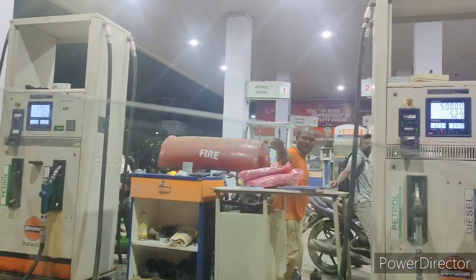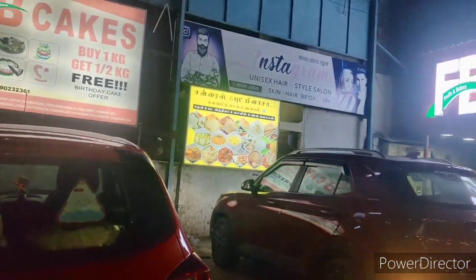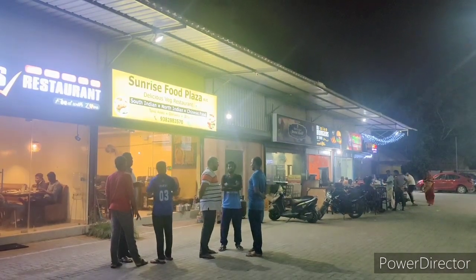Now we are going to start. We are going to edit a few videos and we are going to handle a mobile problem. We are going to change the mobile. We are going to fill a little bit of income. We are going to fill petrol. We are going to visit the food street. We are going to edit a video.